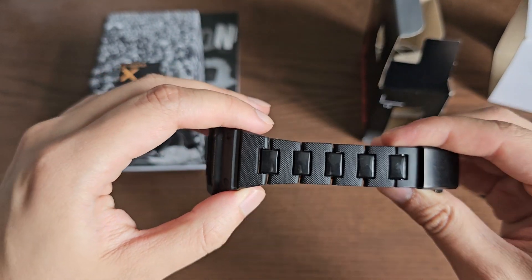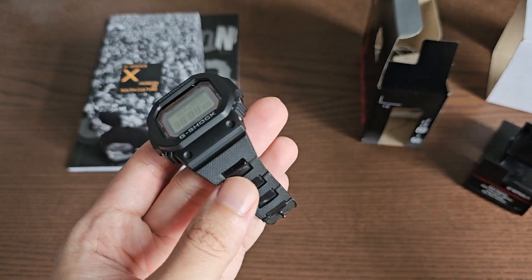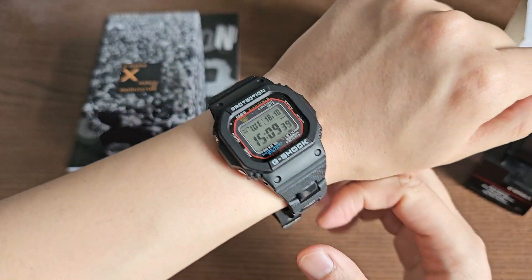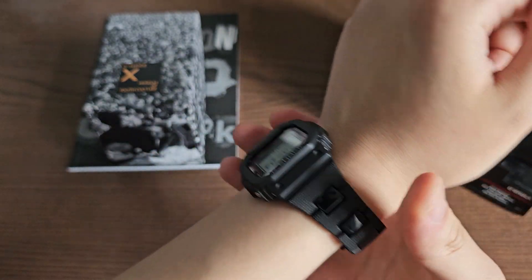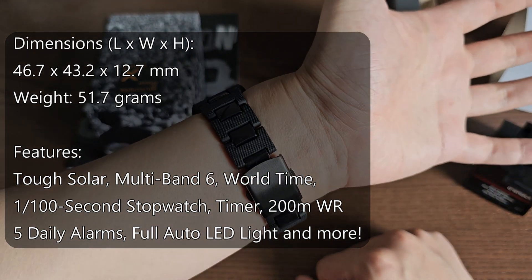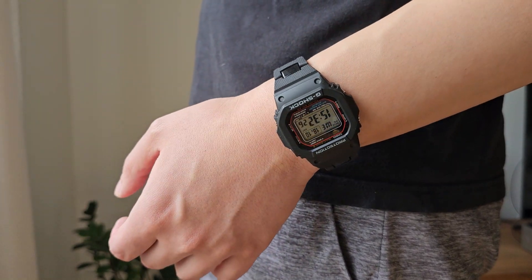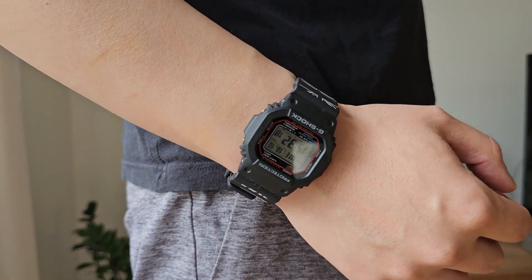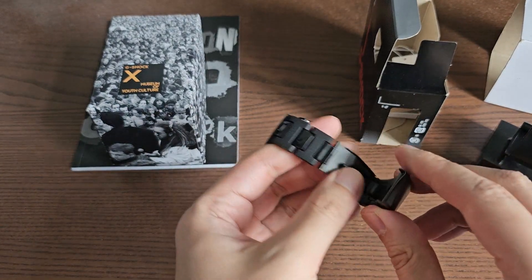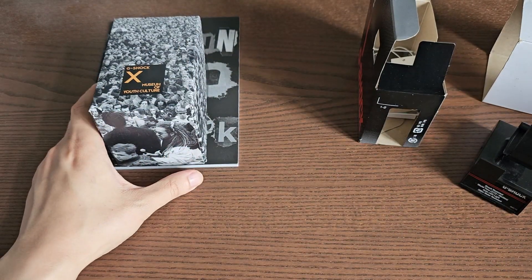This is a combi bracelet — an aftermarket combi bracelet that did not come with the watch; I installed it afterwards. The watch comes with a resin band. It fits my six-and-a-half-inch wrist no problem, looks absolutely gorgeous, and pretty much any size wrist as a man, these G-Shock squares will fit you. They are the most compact and comfortable G-Shocks I've ever tried on, especially with the combi bracelet — super comfortable and lightweight, feels like I'm not wearing anything at all.